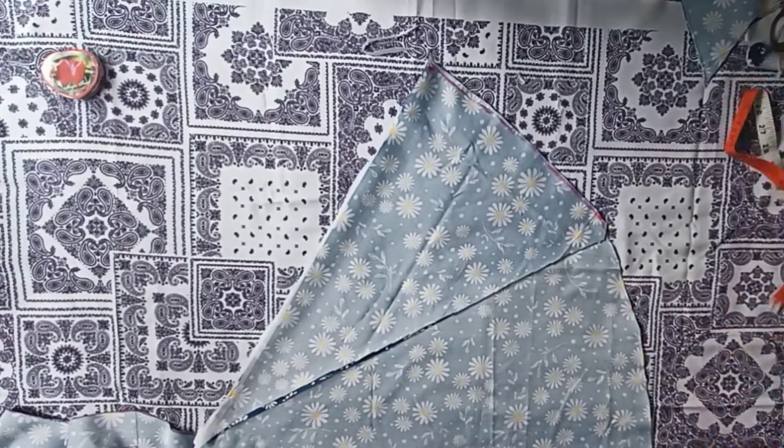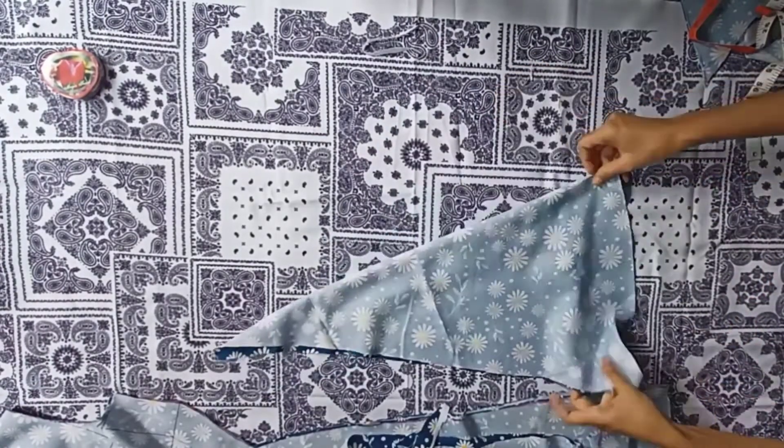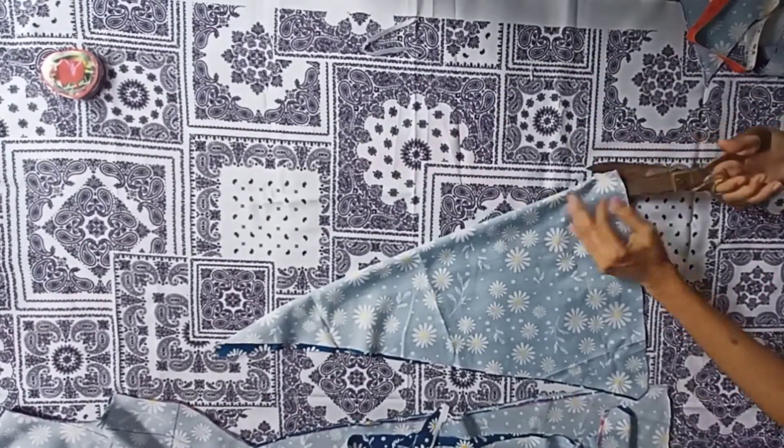This will be the curlies of the dress. Here we will get 4 curlies — 2 for each front and back part.